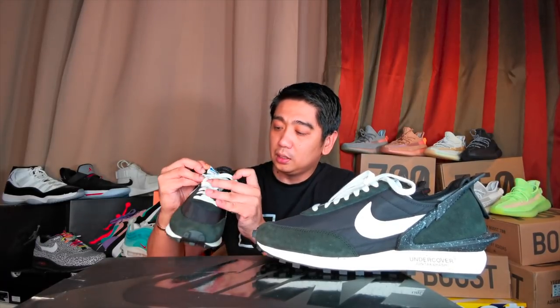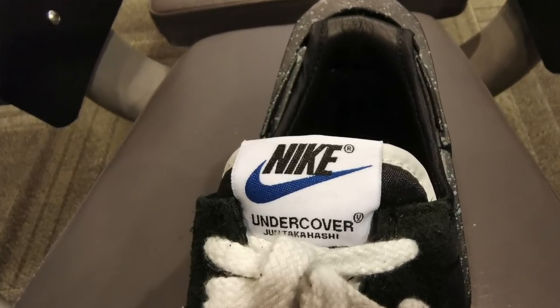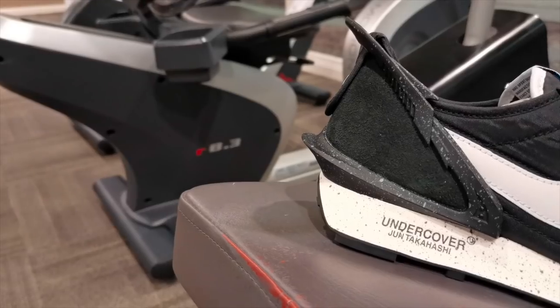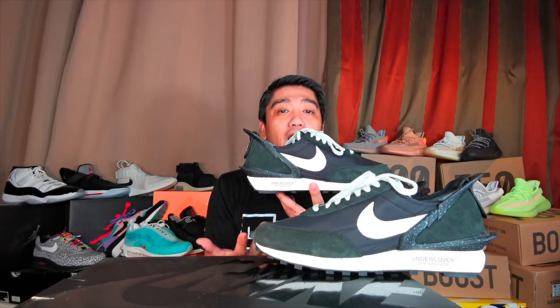The laces are your typical white laces. On the tongue, you have this nylon tongue with the Nike branding and of course the Undercover branding on the bottom. This is not really heavily padded — it's just the nylon material protecting you. And on the insole, you have the Nike branding and the Undercover logo on the bottom. Moving down the sneakers, you have the midsole with black speckles and of course the Undercover logo made by Jun Takahashi.